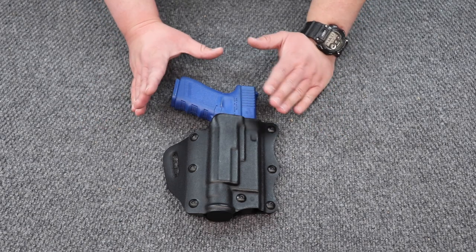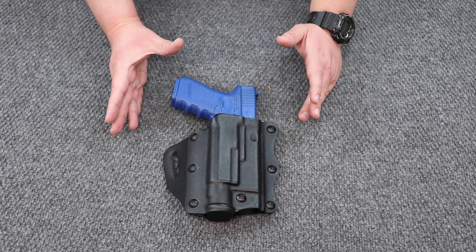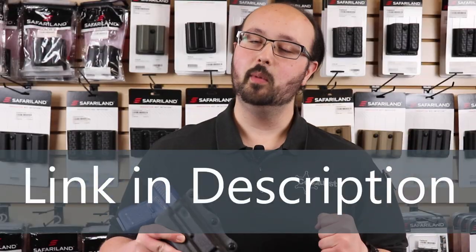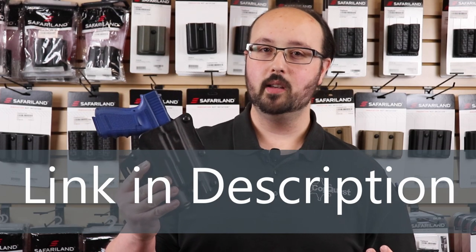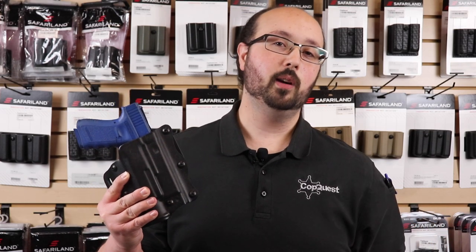And that's really it. This is a very simple concealment holster that you will slide your belt through, put your cover garment over, and you are good to go. Thank you so much for watching. I hope you enjoyed our informational video on the Model 557 from our friends over at Safariland. If you're interested in picking one up for yourself, check the links down below. Don't forget to like, subscribe, and hit that notification bell. Be safe and talk to you next time.